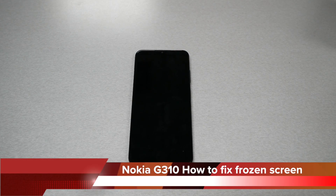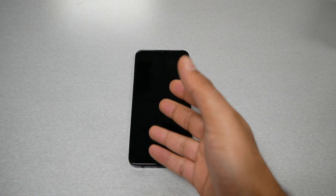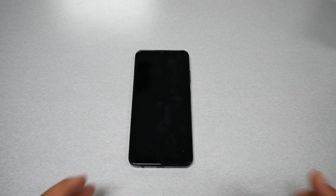If you have the Nokia G310 and your phone has a frozen screen, black screen, you charge your phone but the phone doesn't function, the screen is not responding to anything, even if you're trying to push the keys — your phone is frozen and there is a big chance you can fix this without taking the phone back to the warranty or the shop, and maybe no repair is required.